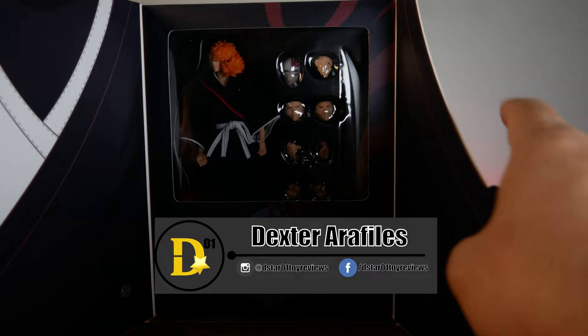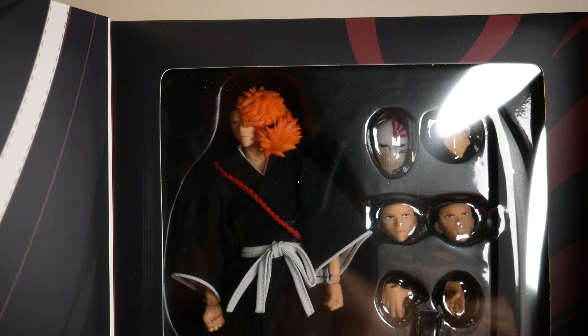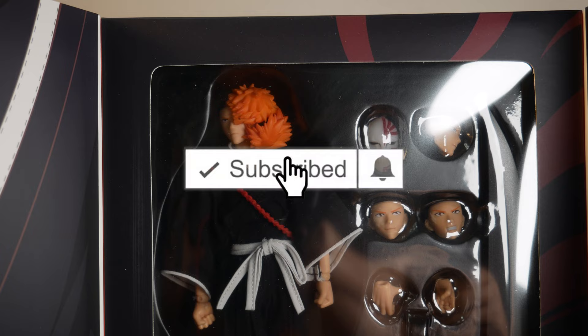His hair is apparently off his head, but don't worry, we're gonna open it up. We're gonna see how it is in terms of paint and detail, articulation and scale, and accessories. And obviously, we're gonna put that hair back on him.